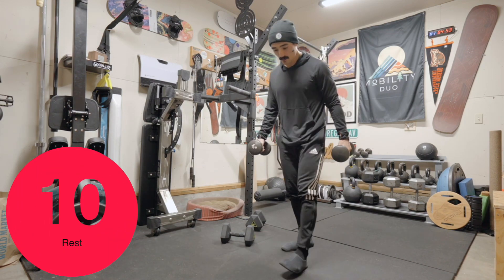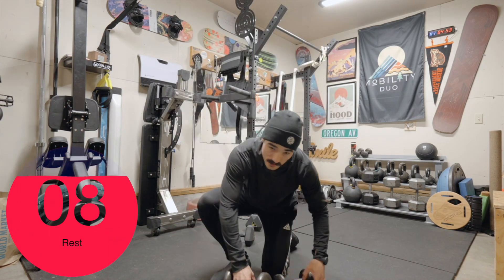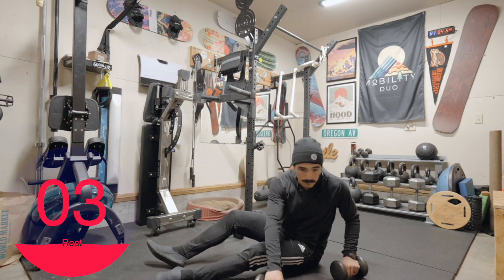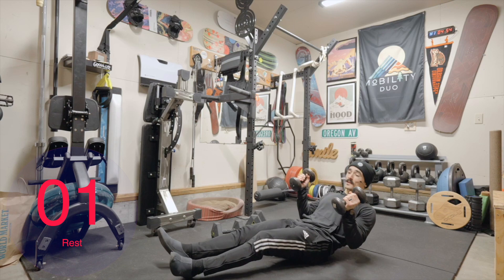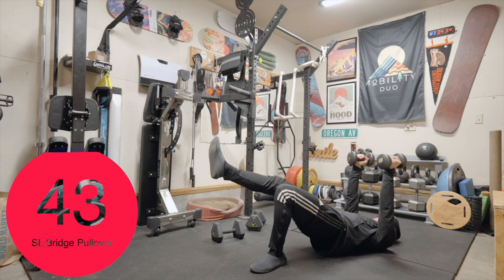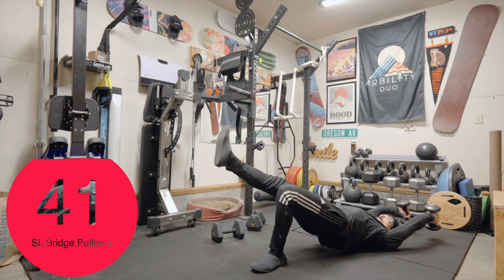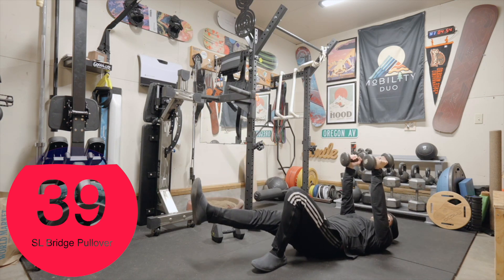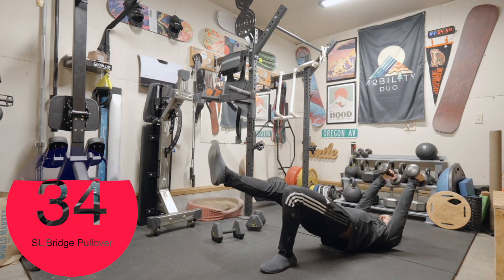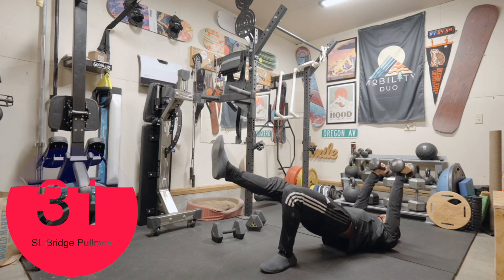I'm going to keep these weights. Single leg bridge — you can do double leg as well. Pull over. I'll grab both dumbbells, and you can also use a single if you want. Left leg first. Single leg bridge, pull over. Bridge, pull over. We're going to do both sides for this one, so don't worry about switching yet.